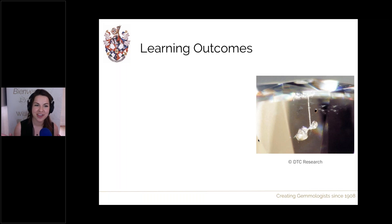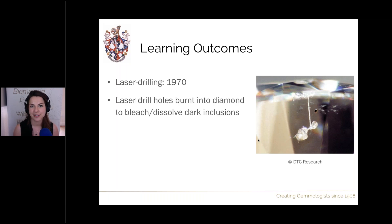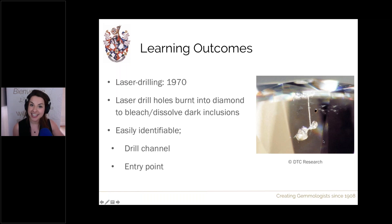To recap the main points: laser drilling, also known as traditional laser drilling, came onto the market in 1970 and involves treating dark inclusions by burning a hole through the diamond to the inclusion, then bleaching or dissolving the mineral. This significantly reduces the visual impact of the inclusion, making it lower relief and less noticeable. It is quite easily identifiable — check all angles, look for the drill channel, the entry point (opposite direction to the channel), and the associated white or transparent inclusion at the end.